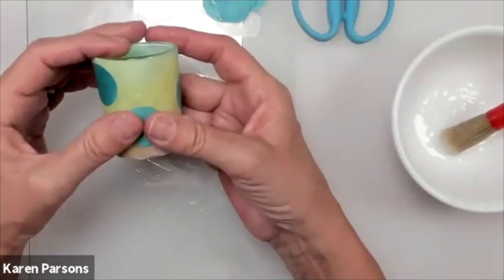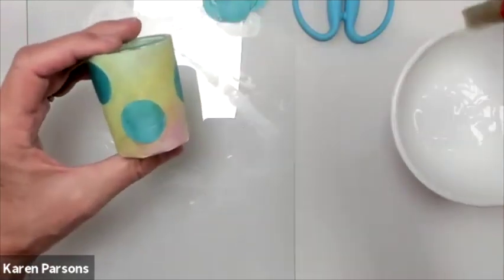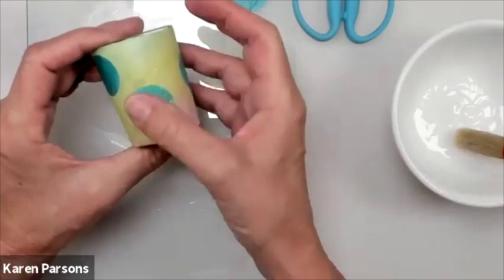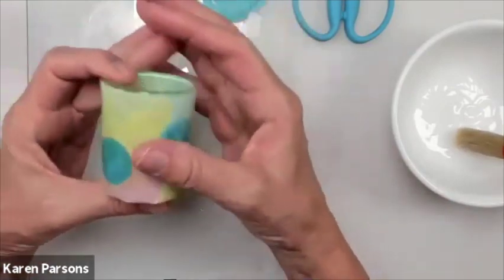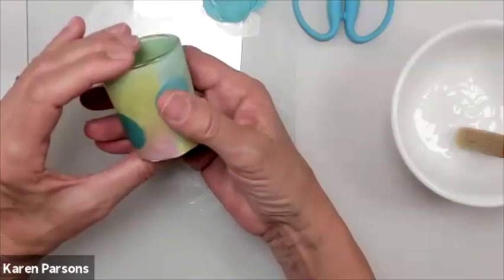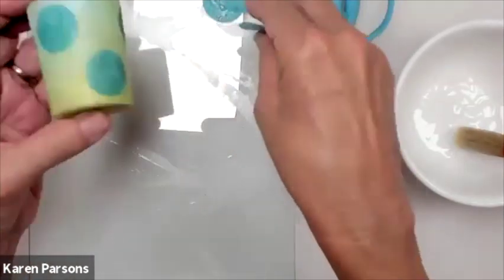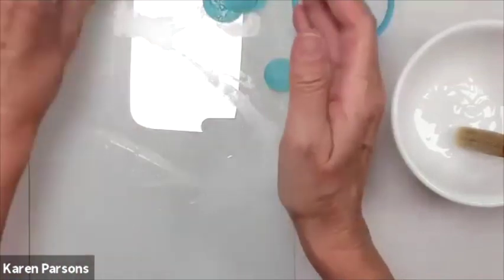Now I've got some dots on this. You can also paint over it and it will dry invisible — there won't be any residue at all. There's my little luminaria with some dots. I'll play with it later, but that's just something you can keep layering with.